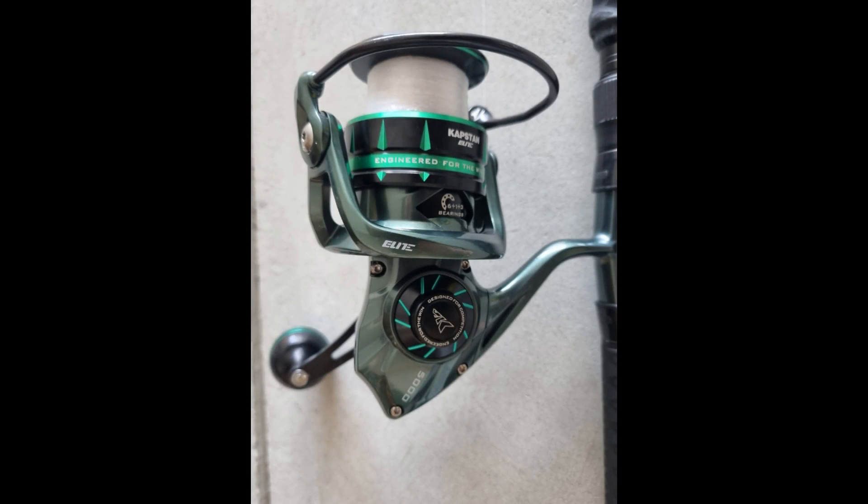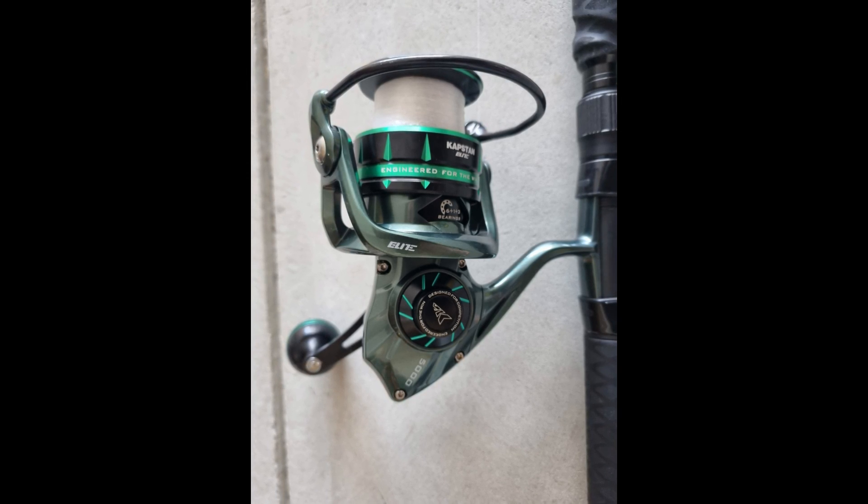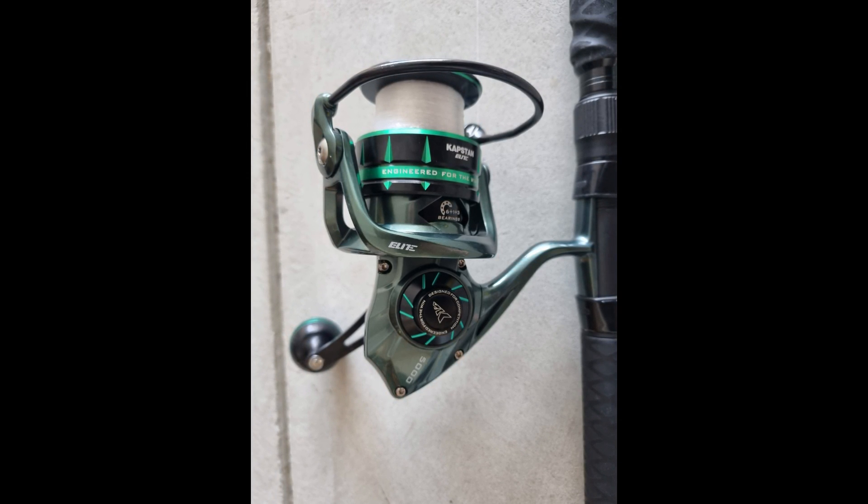While the 3000 and 4000 size models come with the convenience of an automatic bail trip, the larger models like my 5000 feature a manual bail arm. The automatic bail trip is handy for keeping the bail arm up when fishing with live bait, but can accidentally engage during casting. The manual bail arm offers more control and is suited for anglers who prefer deliberate action.